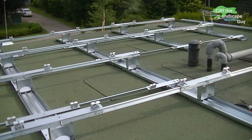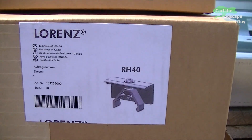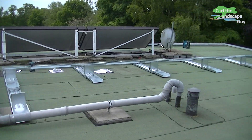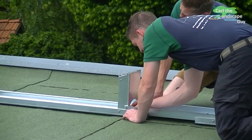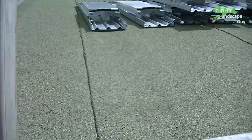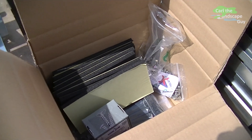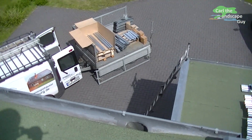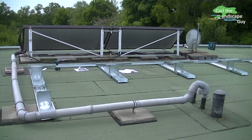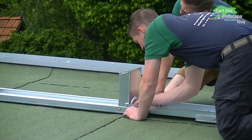This allows the mounting of solar cells on a flat roof without drilling or clamping. First of all the bottom rails are laid out. The bottom surfaces of these rails are covered by a protective foam mat so that the metal doesn't touch the roof liner. Without protection the metal heated up by the sun can push itself into the liner and damage it.